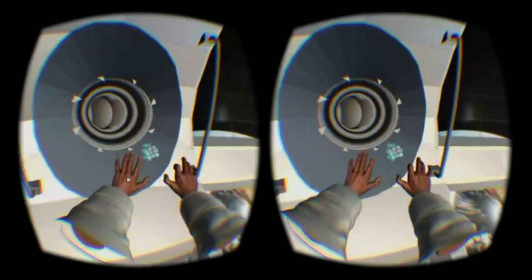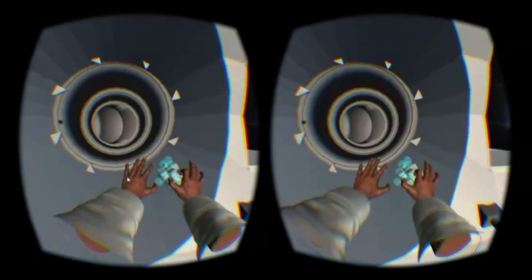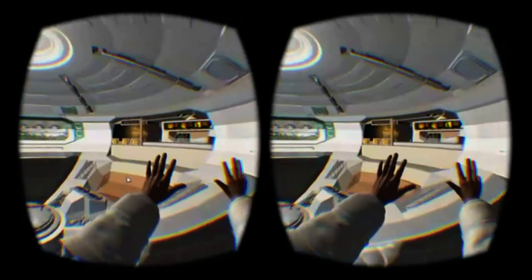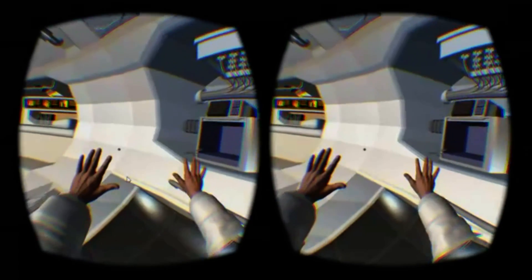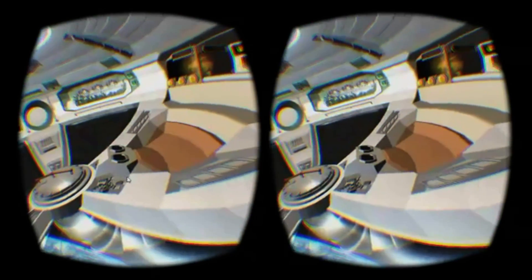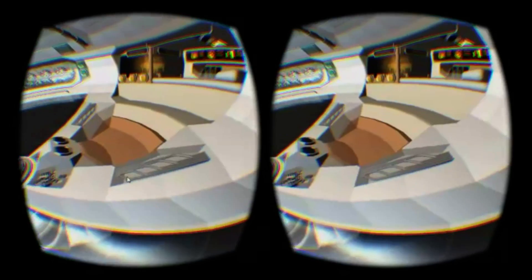The hand models themselves are pretty realistic looking and responsive, although they cut off at the elbow, which often breaks immersion. If you keep them at that near-range sweet spot, they don't seem to glitch up as much as in other Leap Motion experiences, although they are far from glitch-free and are still prone to occasionally flipping your palms around.